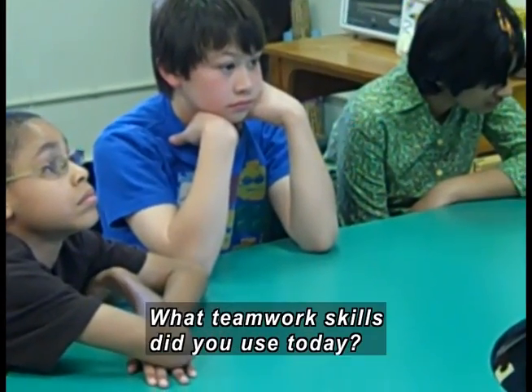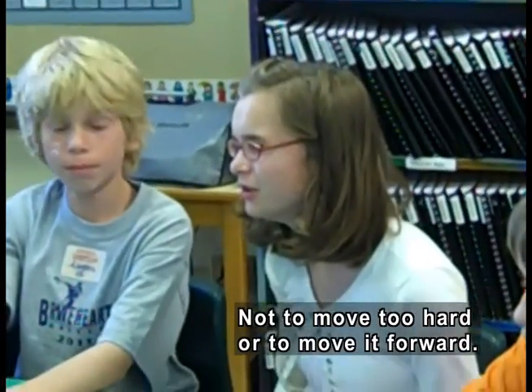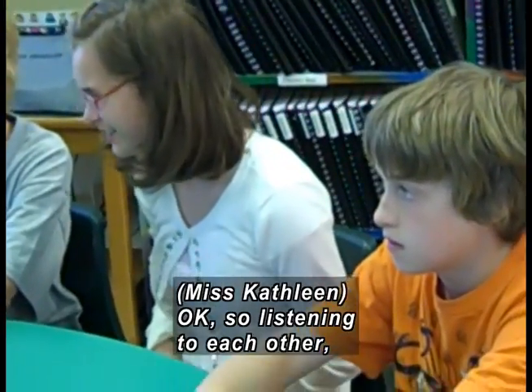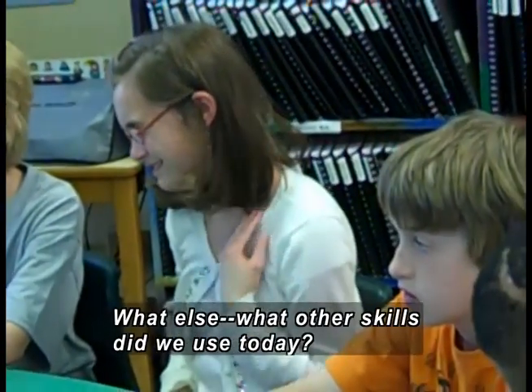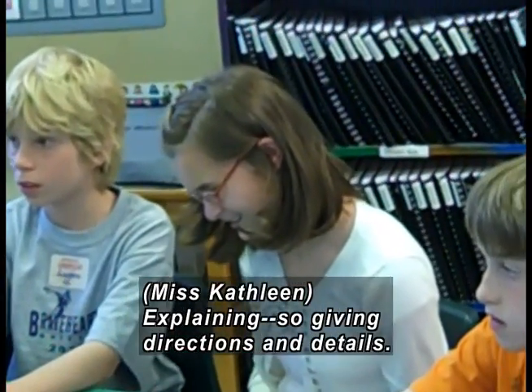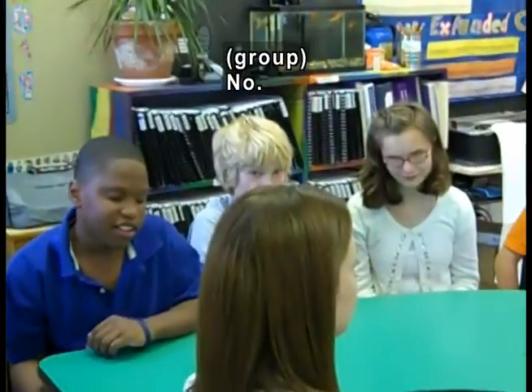What about teamwork? What teamwork skills did you use today? Not to pull too hard or to move it forward. So listening to each other? You used listening skills. What other skills did we use today? Explaining skills — so giving directions and details. Could you have done that challenge alone? No. So you needed each other.